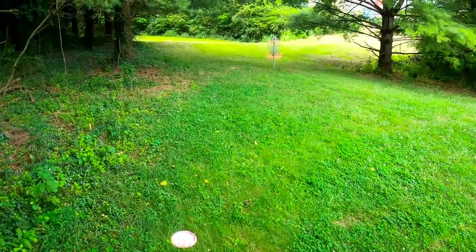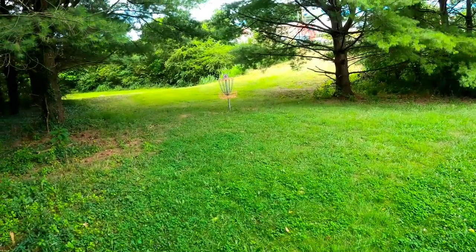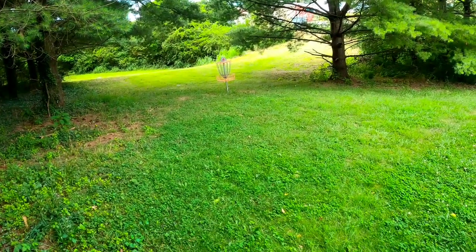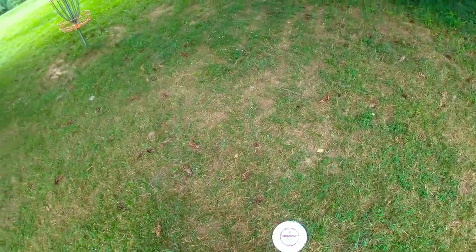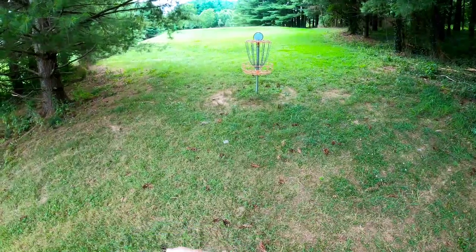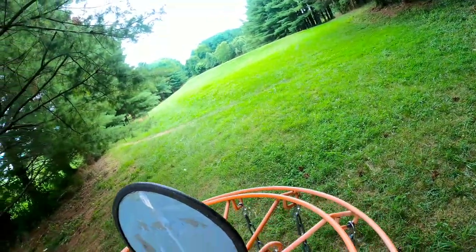Landed right there — not incredibly far, still a long putt. Going to use the Judge. Rolled out a little, as you can tell from the basket. Took a second shot there with the Judge — both of them rolled out further than you'd like. Going with the Judge to putt safe for par. Par it is — it skimmed by the right side, but par on what should be an easy birdie hole, really should be an ace run.